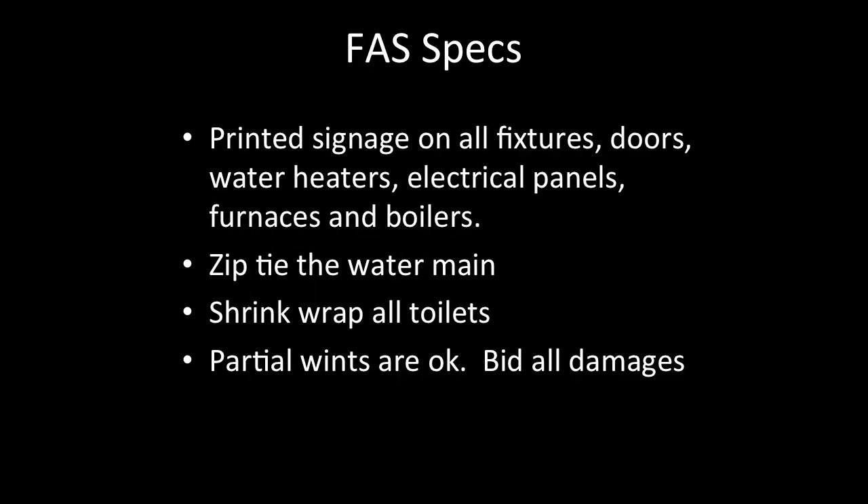FAS specs: Printed signage on all fixtures, doors, water heaters, electrical panels, furnaces, and boilers. Zip-tie the water main. Partial winterizations are okay. Be sure to bid all damages.